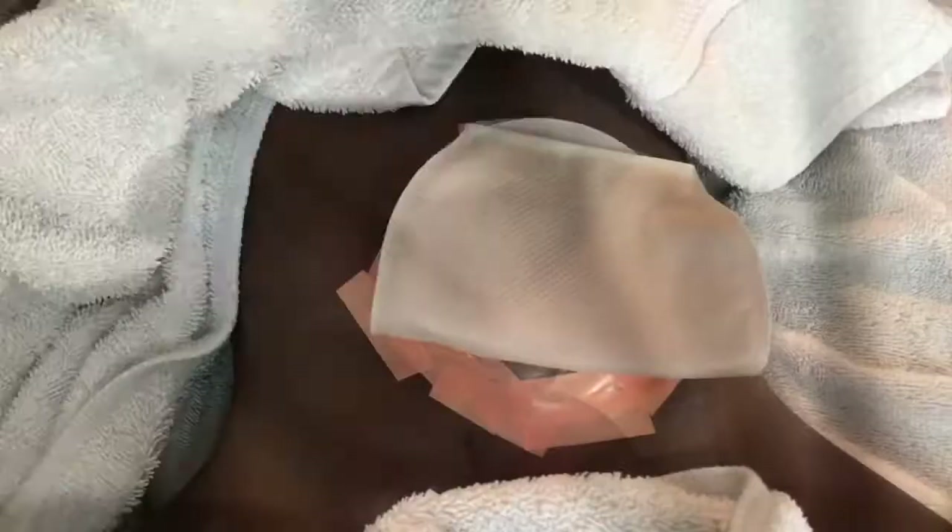Right here I just make sure I put the tape all around her bag to make sure it stays in place with no leakage. Then I'm going to grease her up, fold the bag up, and put her diaper on — and we're done. Thank you all so much for watching; any questions please leave them below. Bye bye!